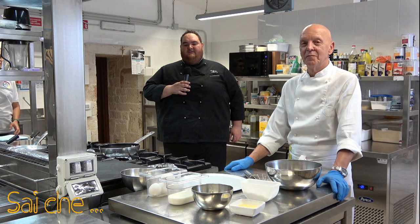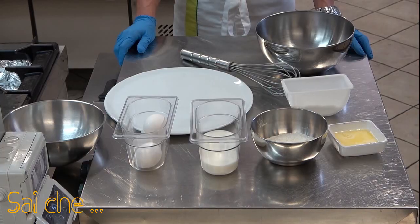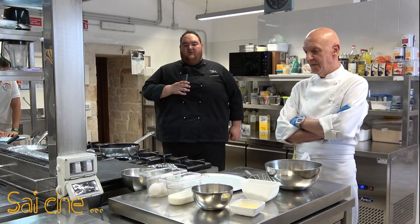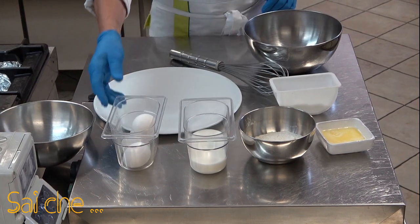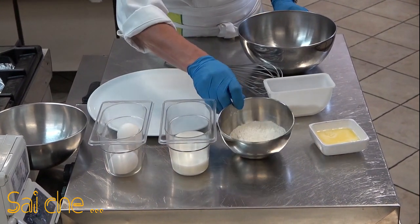Ciao a tutti e benvenuti nella mia cucina. La ricetta che andremo a presentare sarà una crespella alla Nettuno. Gli ingredienti per questa ricetta sono uova, latte, farina, burro e un pizzico di sale.